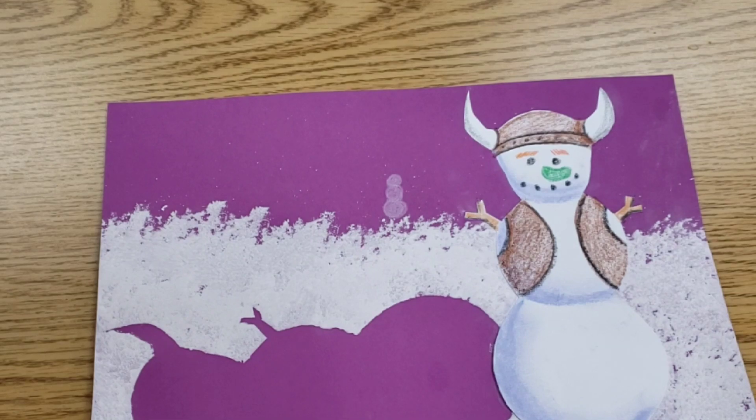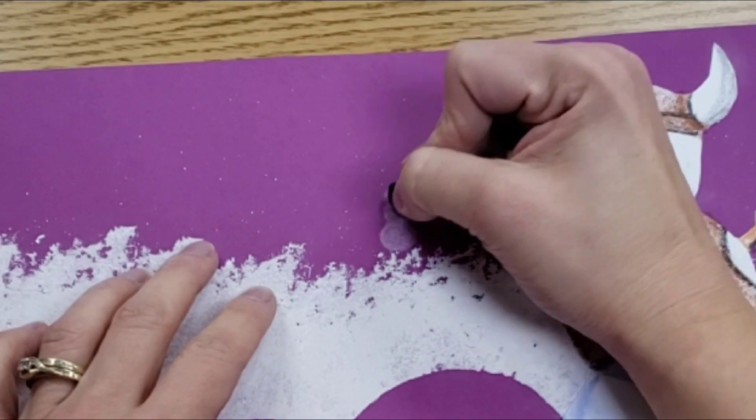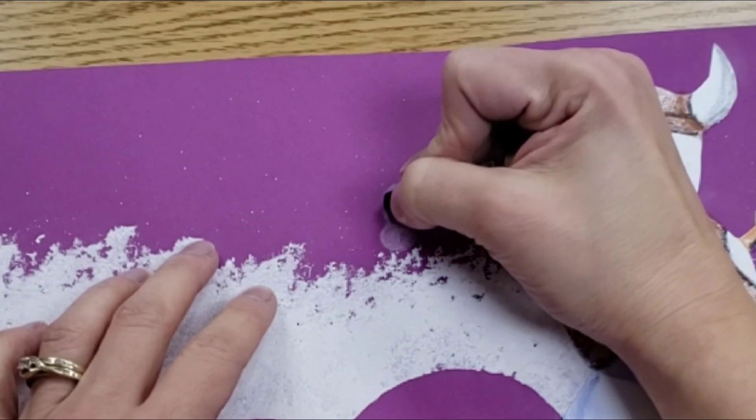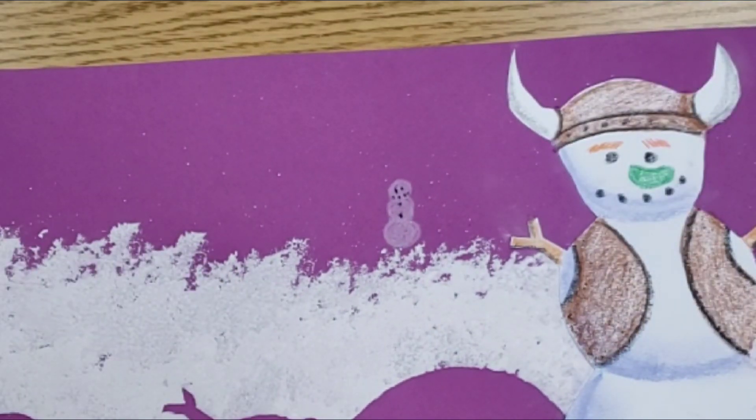After you color in the little snowballs, then you can go back with colored pencil or with crayon, and you can give them a face. Look, I'm using a crayon that's not even sharp, and I'm able to poke and give it a little face.